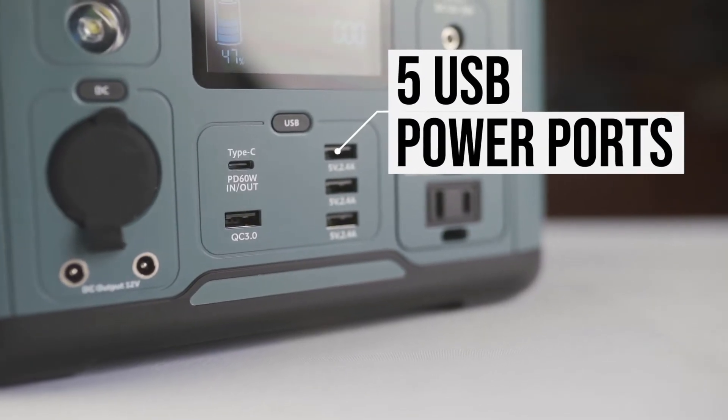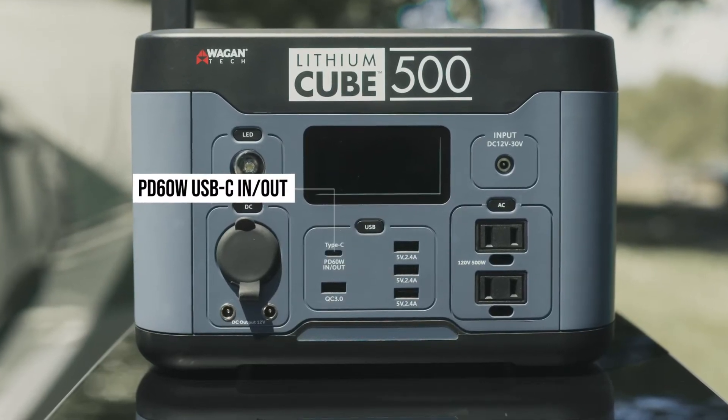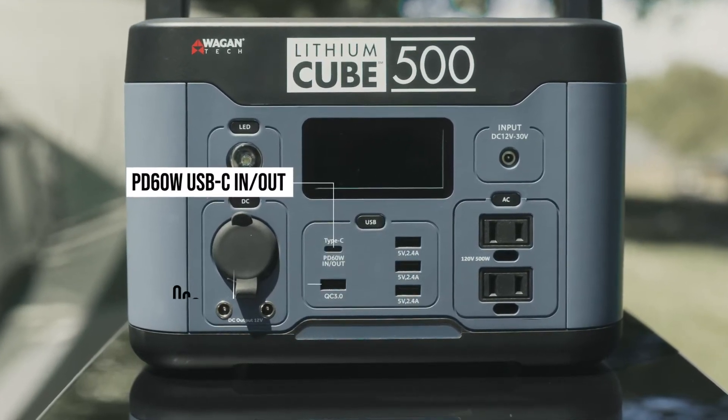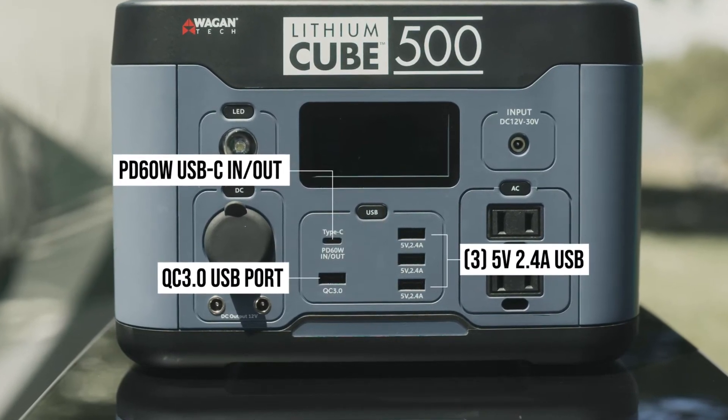Right below that are five USB power ports. One is a USB-C PD 60 watt with input and output capability. There's also one QC 3.0 port and three 2.4 amp ports.